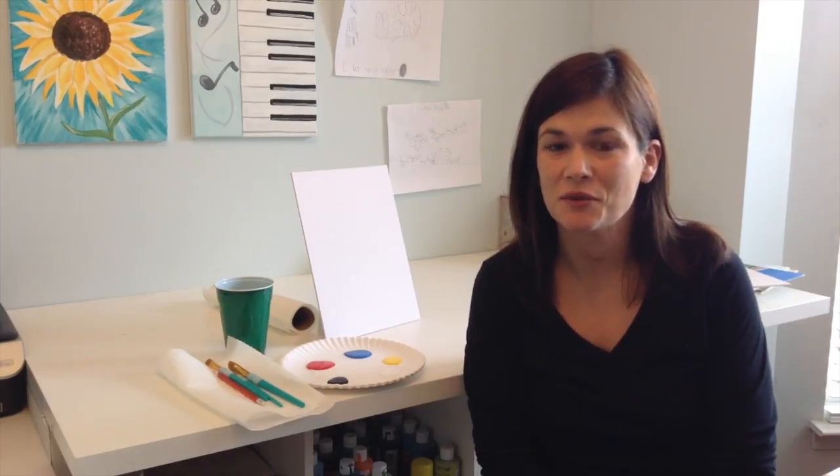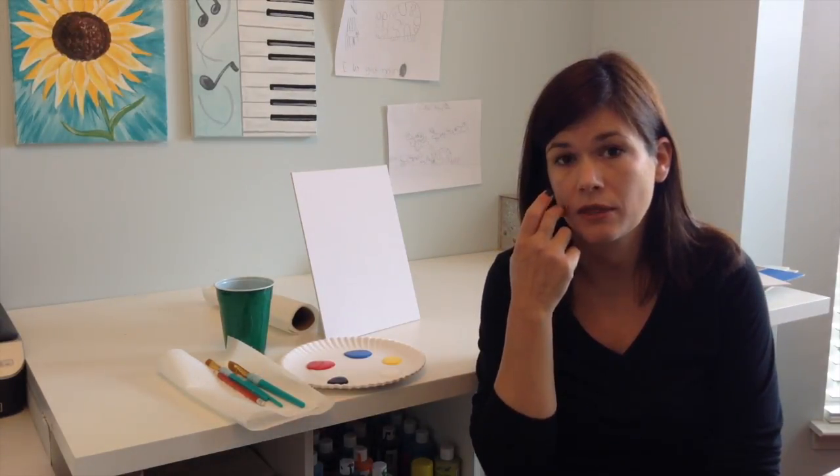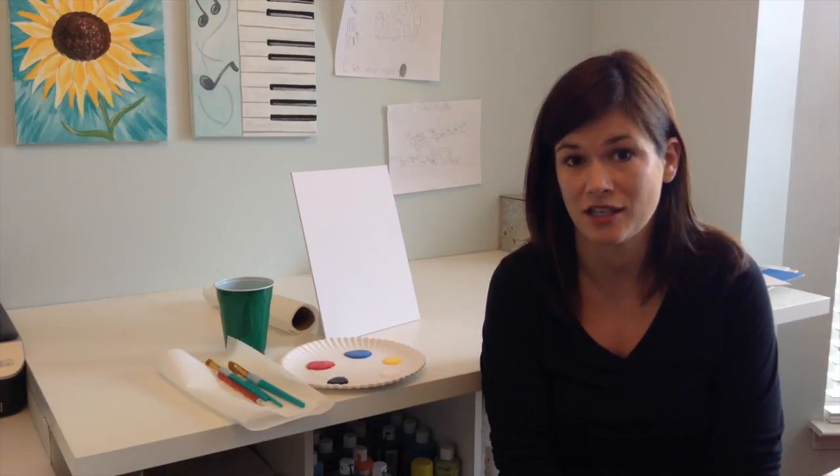Hi guys! I'm excited to get painting with you today. So the first thing I wanted to talk to you about before we get started is to make sure that you have everything ready that you'll need for painting.